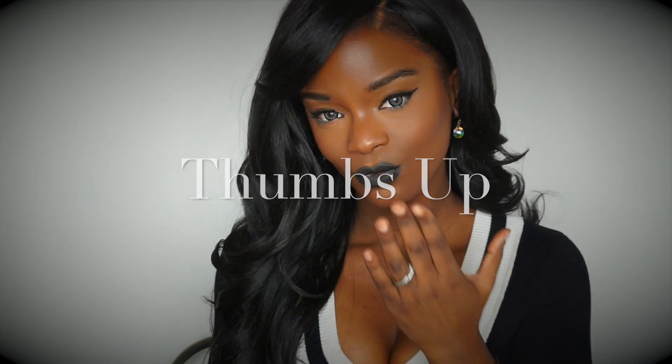Then I took NYX's Matte Finishing Spray and sprayed my whole face. It sets all of your makeup and it stays on all day. So this is the finished look, guys — I hope you enjoyed. Make sure to thumbs up and subscribe.